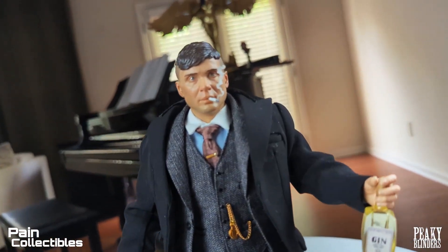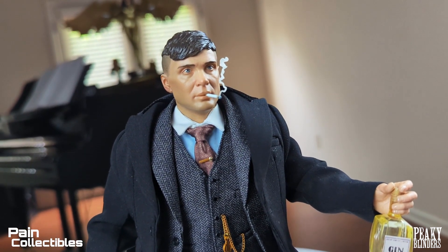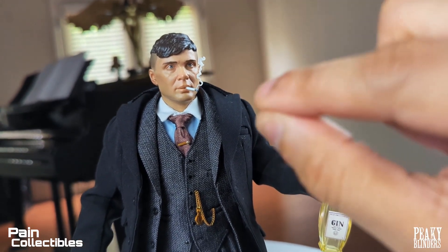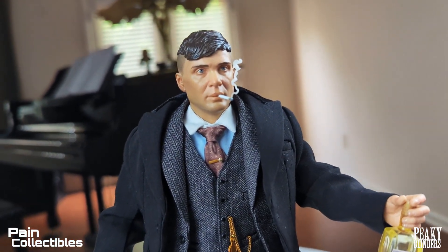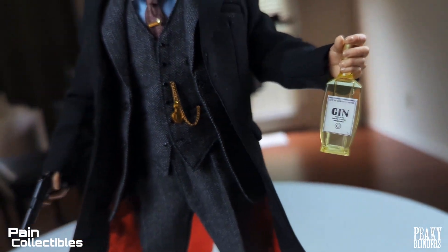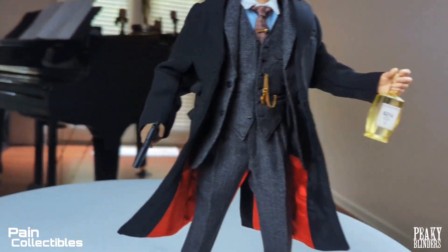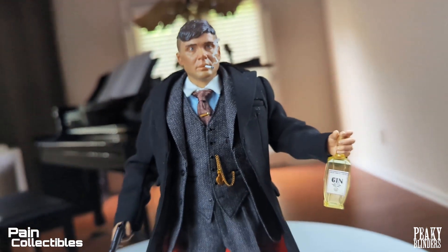This doesn't get more Thomas Shelby than this — cigarette in his mouth with smoke coming out. That thing is sculpted so perfectly, you pop it in and there's a nice satisfying little nudge. He's also holding a bottle of gin. There's some really nice wiring on the outer coat so you can really pose and get some nice flares going, and then holding the pistol — that's Tommy Shelby right there.